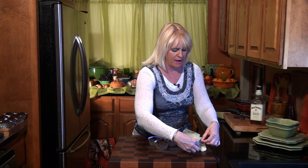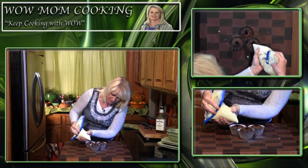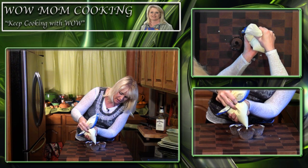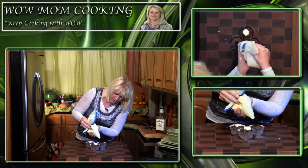Now we're going to fill these fabulous cupcakes. I took that filling, put it into a zip-top bag, and stuck it in the freezer for five minutes — you especially want to do that on a hot day. We're going to squeeze this into our cupcakes. Make sure you don't make the hole too big. Get it right over the top, squeeze it in there, and have a little bit come out over the top. We're going to put these back in the refrigerator.